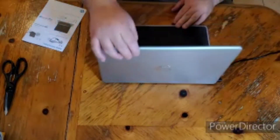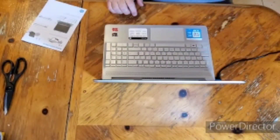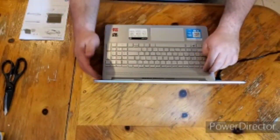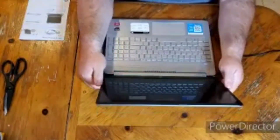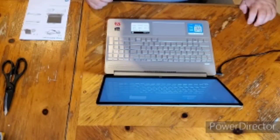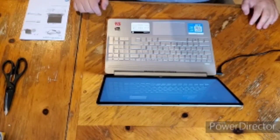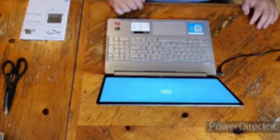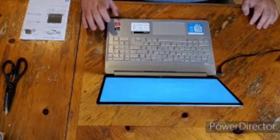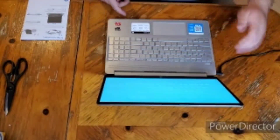Step two is to power it on. Go ahead and open this up — there's a little keyboard protector there, very nice. It's got that new computer smell. The power button is on the left hand side here, let me put the screen down a little bit so you guys can see what I'm doing. It's powering up. On the stickers here it tells you about the battery life.